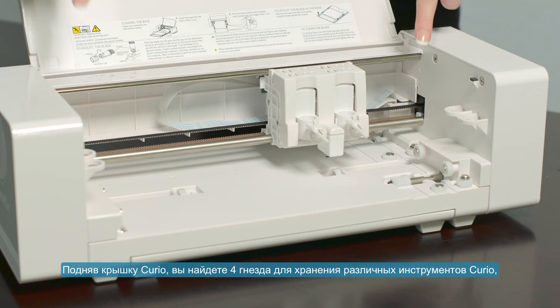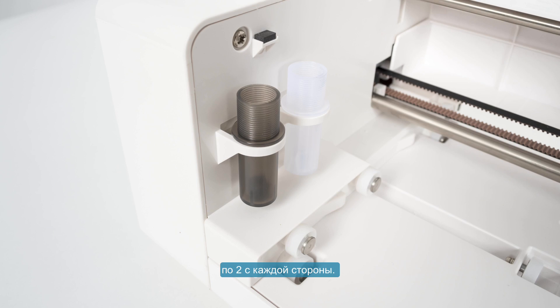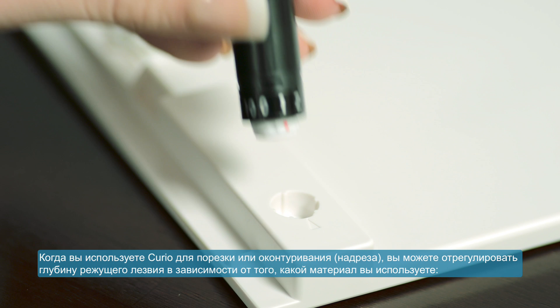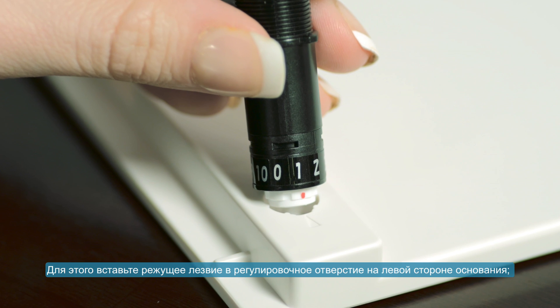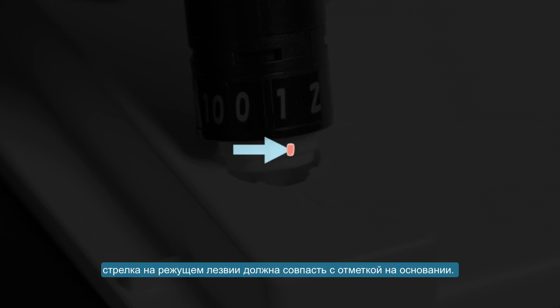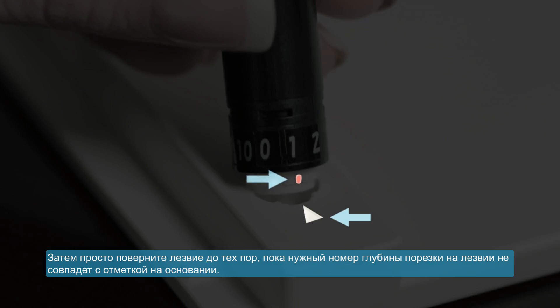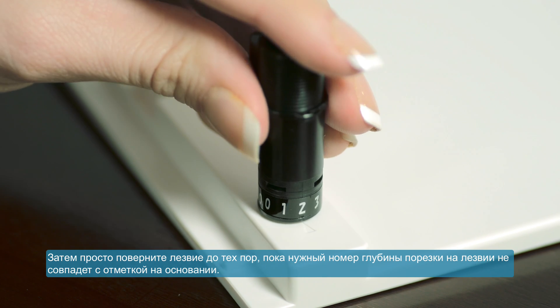As you lift the Curio's lid, you will find the four storage slots, two on either side of the Curio's interior, where you can store multiple tools. When using your Curio to cut or score, you can adjust the blade depth to match your material. Insert the blade into the adjustment socket on the base's front left side, align the arrow on the blade with the mark on the base, then simply twist the blade until the blade depth number you want is lined up with the mark on the base.